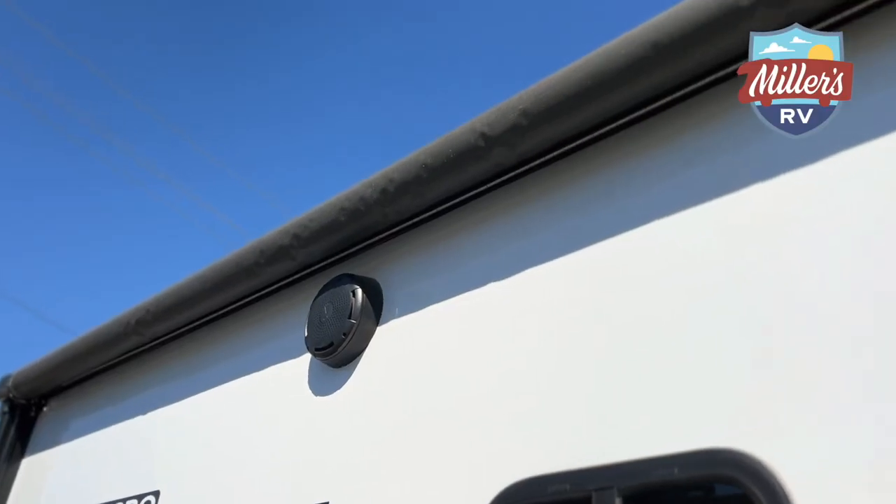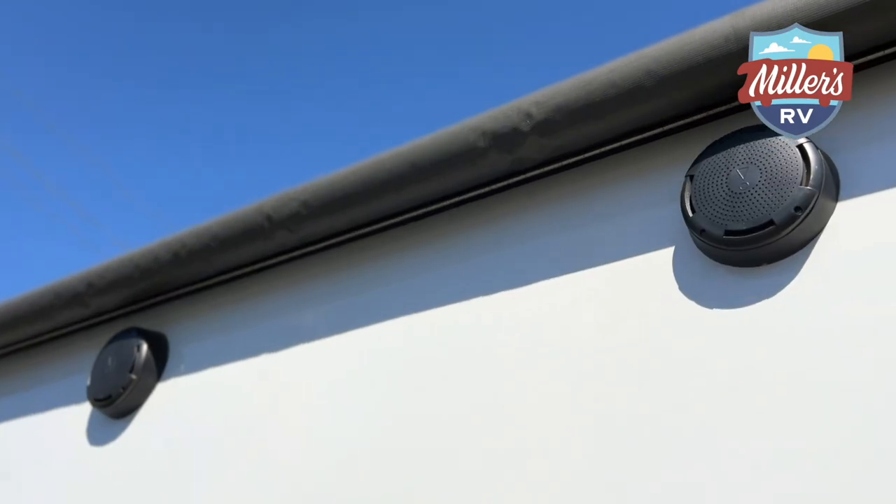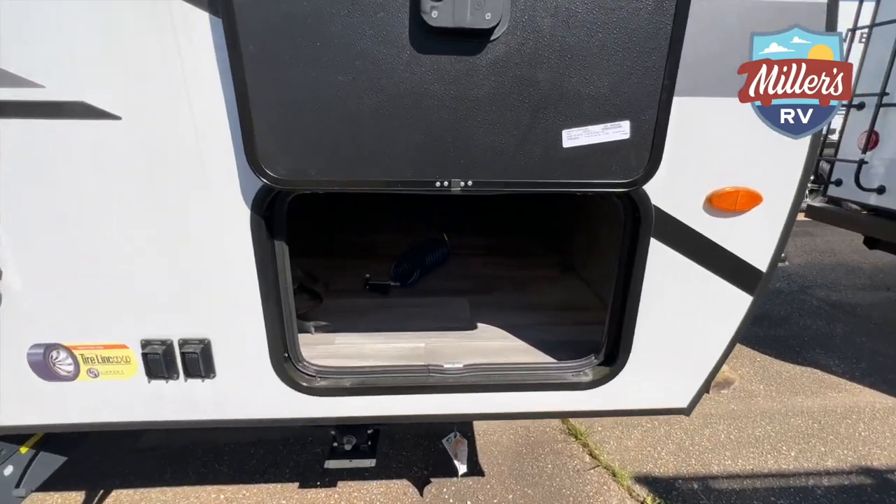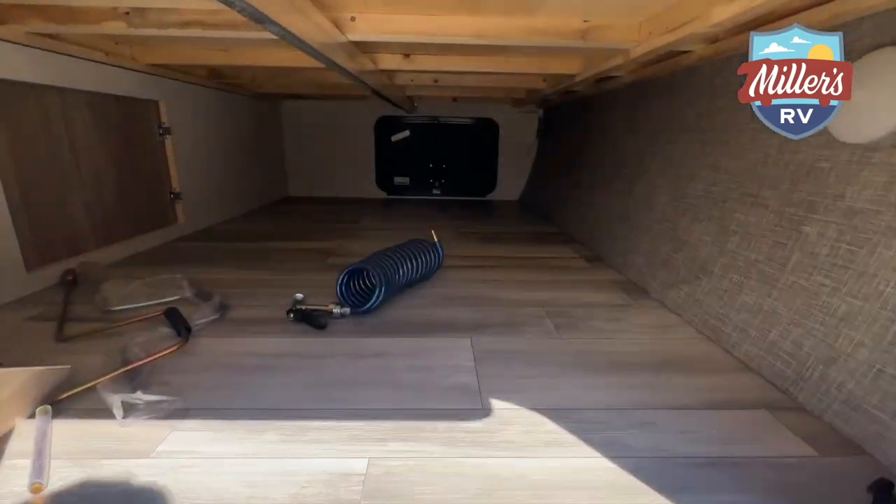Also on the outside, we did put the exterior speakers with the JBL sound system that's tied to the inside, and you also have full pass-through storage under the front bed on the outside — small door on one side and bigger door on the other side. So because of the door we showed you underneath the bunk, for a small coach it does have a lot of exterior storage on it.